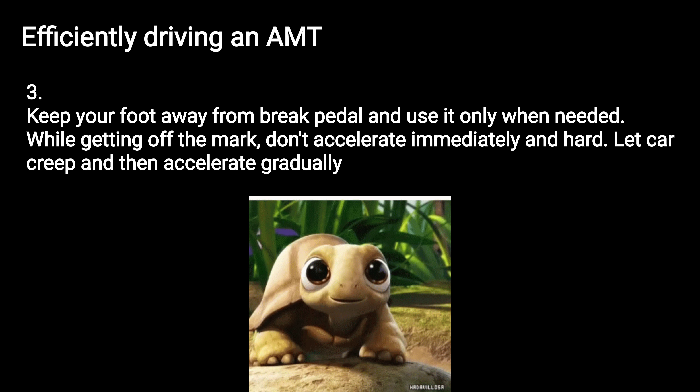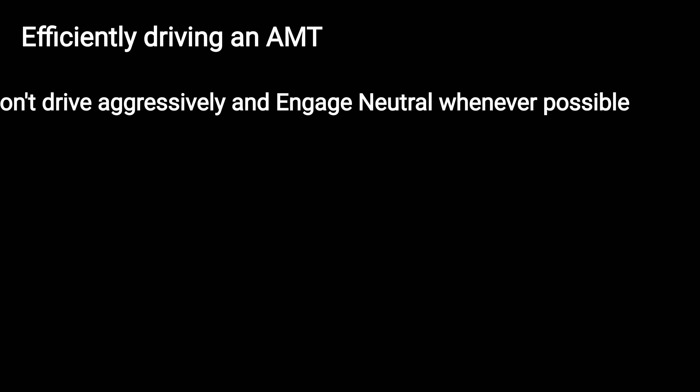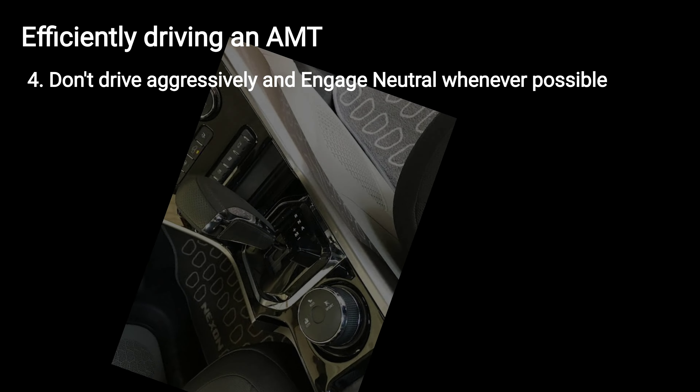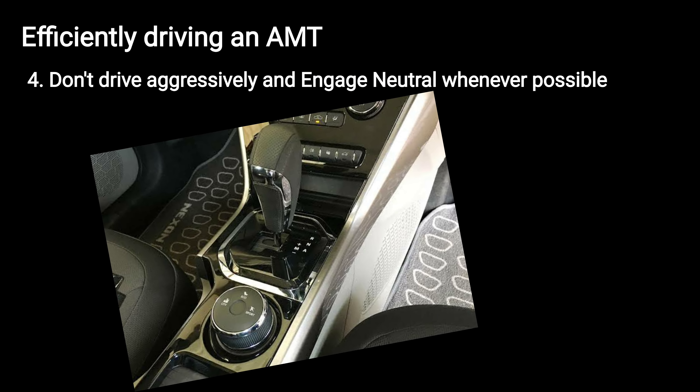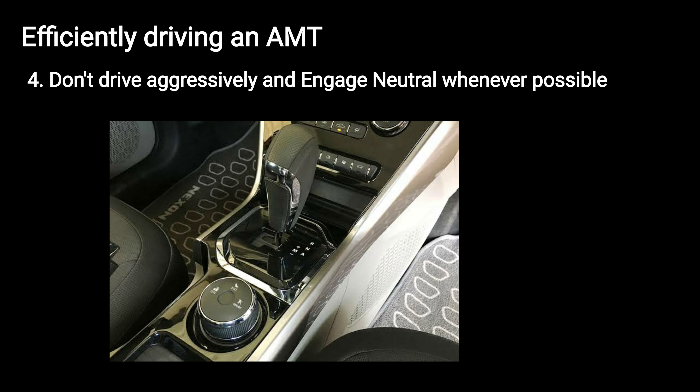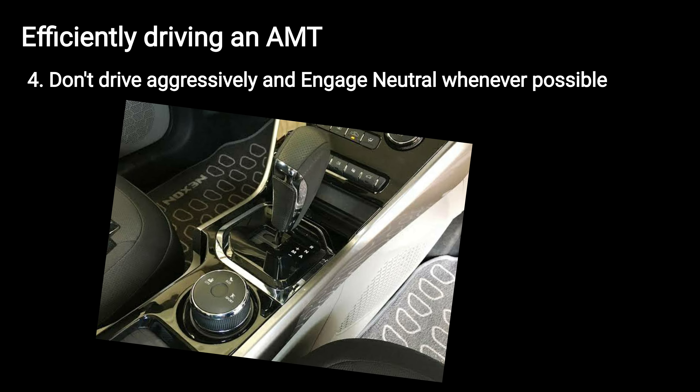Let the car creep and then accelerate gradually. Don't drive aggressively and engage neutral whenever possible. At traffic lights when the car is not moving, engage neutral and the handbrake.